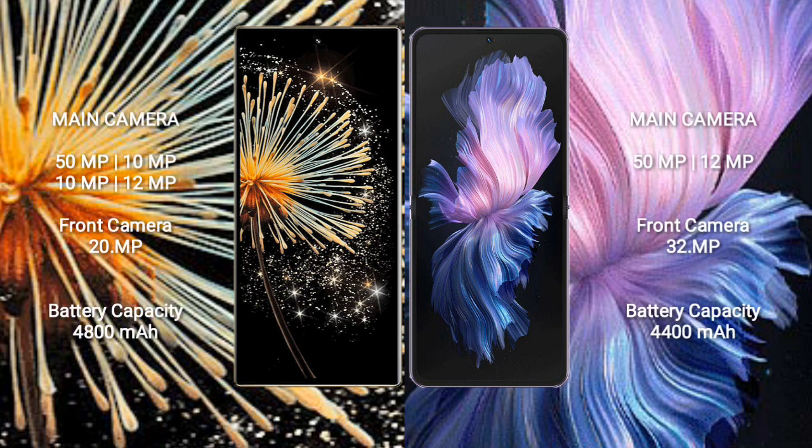Xiaomi Mix Fold 3 features a quad rear camera setup: 50MP, 10MP, 10MP, and 12MP, with a 20MP front camera.